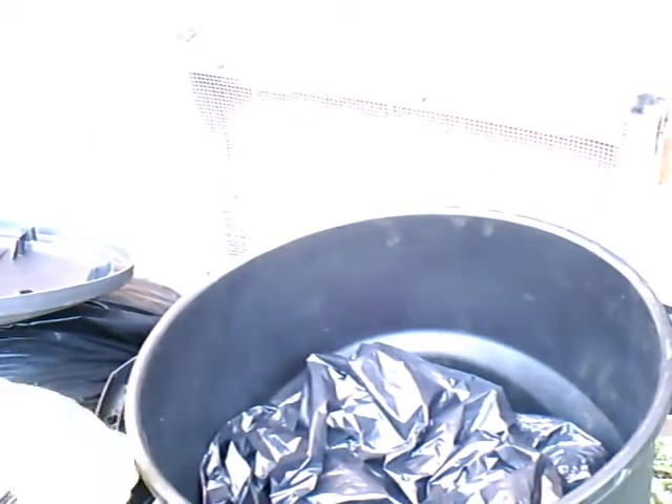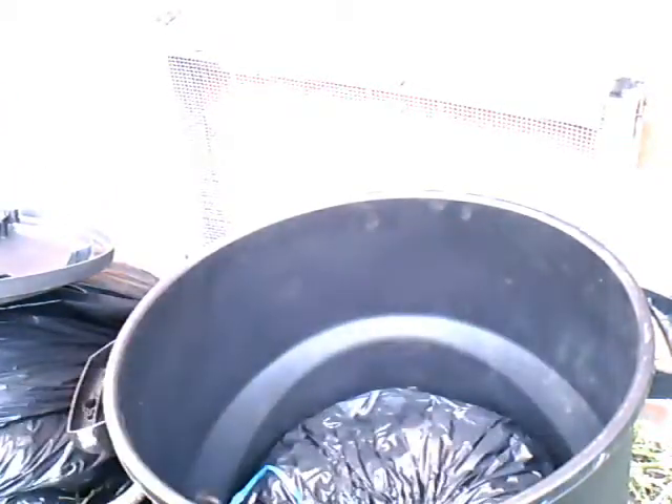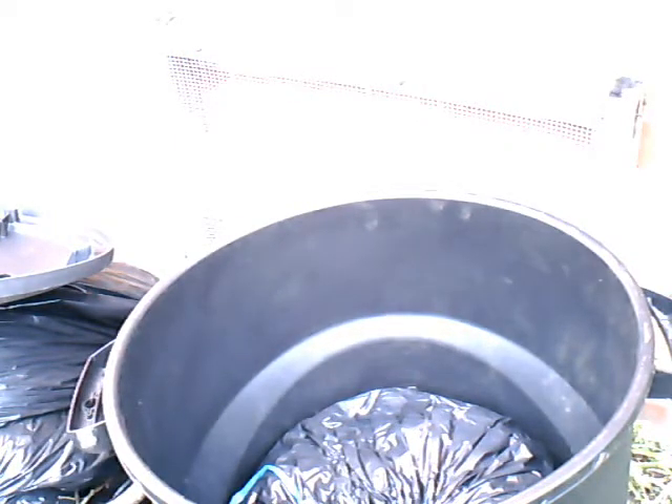This is just a regular Rubbermaid trash can that has been made as airtight as possible. When I first put this together, the material was pretty much up to this level — it was so full I could barely get the lid on, and it has compacted greatly over the last year to year and a half.